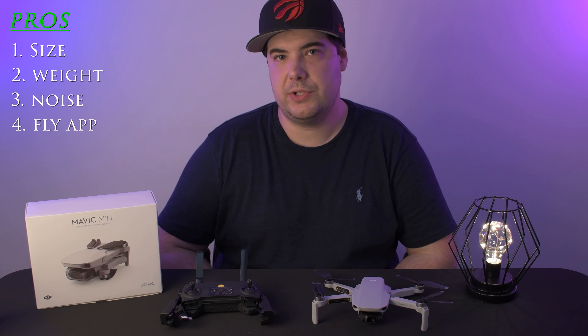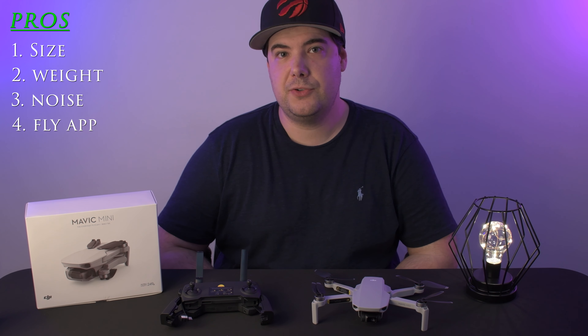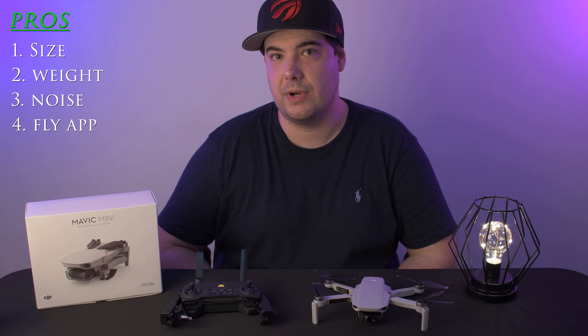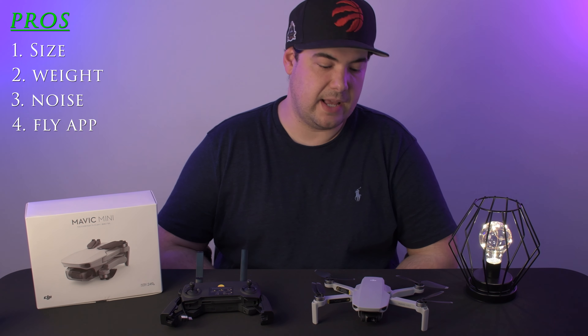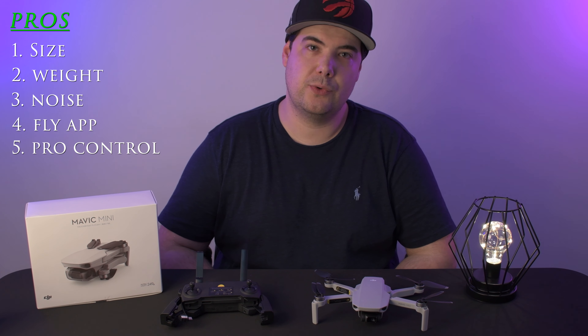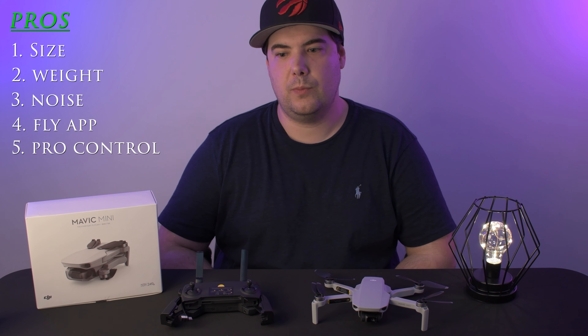My next point is the application. DJI has created a new app for the Mini and the Mavic Air 2, which is the Fly app. The Fly app has a bunch of new features, and from what I've seen, they've been developing and implementing new features as time goes on, which is great.